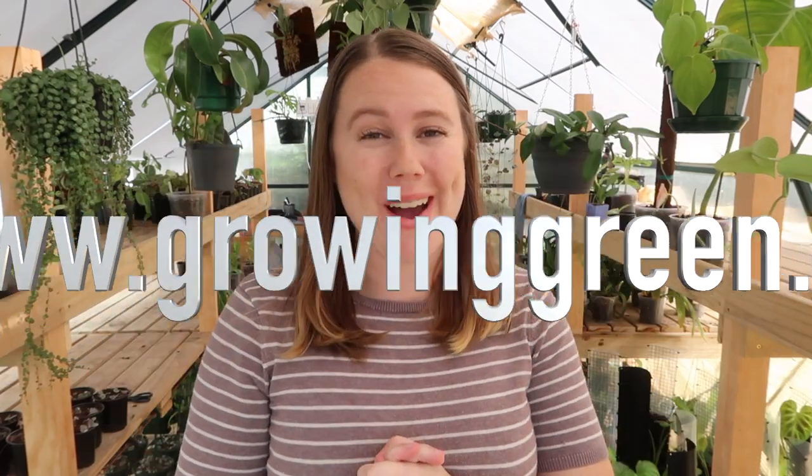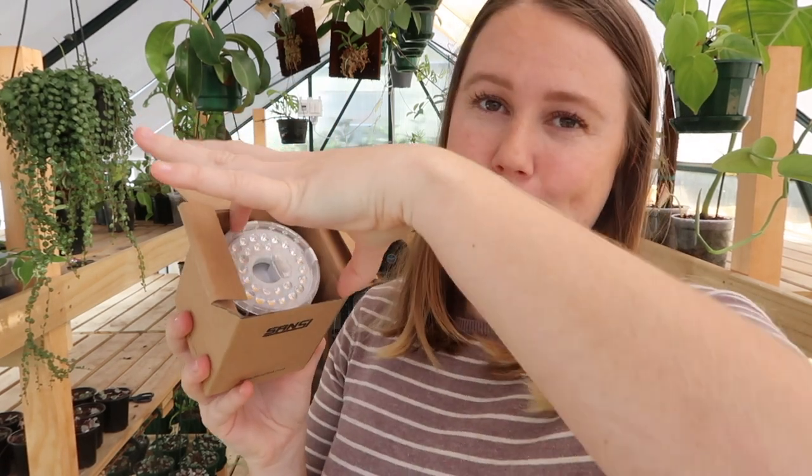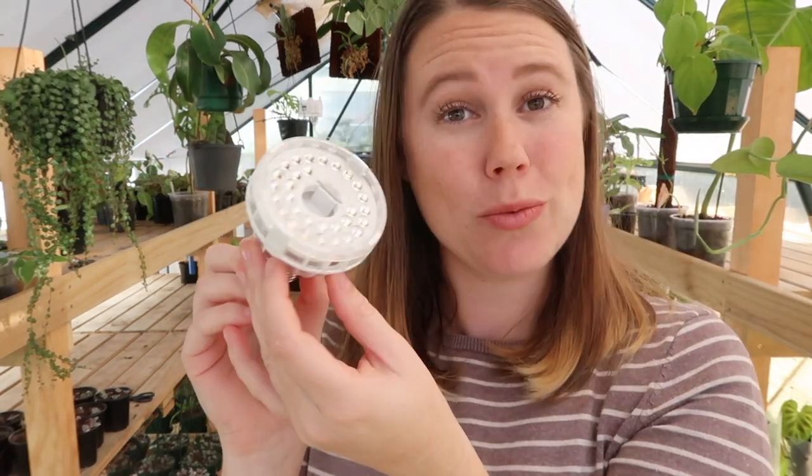Grow lights are a brand new product coming to our website, www.growinggreen.nz. If you are overseas, you might need to do a little bit of research, but Amazon is a pretty good source for grow lights. I'm going to start off by showing you our entire range. We are so excited to stock five different sizes, so there will be a grow light for every occasion and every space in your house. The first size is our tiny little 10-watt bulb — they all come in this cute protective little box designed especially for the bulb. Ta-da! There we have the little 10-watt bulb.